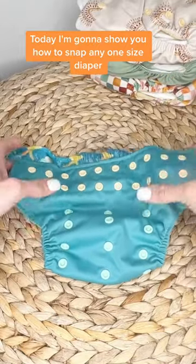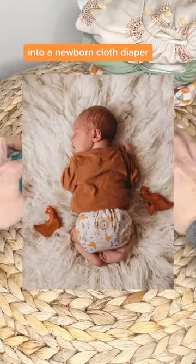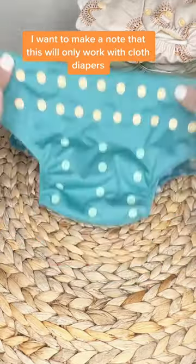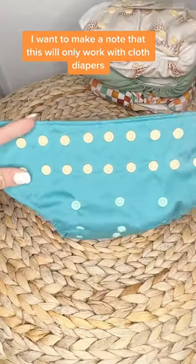Today I'm going to show you how to snap any one-size diaper into a newborn cloth diaper, holding the top down so it doesn't bother their umbilical cord. I want to make a note that this will only work with cloth diapers that have two rows of rise snaps on the top.